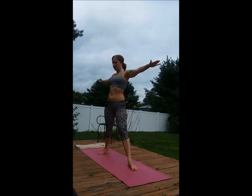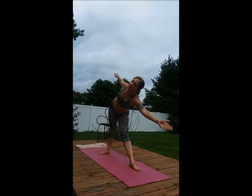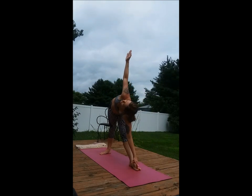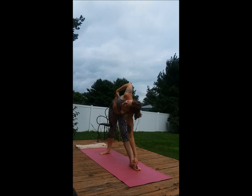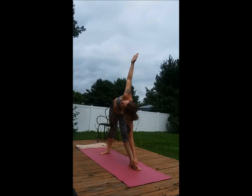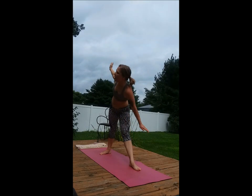Pivot. Right hip goes out, left hand goes out and down to the toe or shin, reaching up, expanding from fingertip to fingertip. Inhale, up.